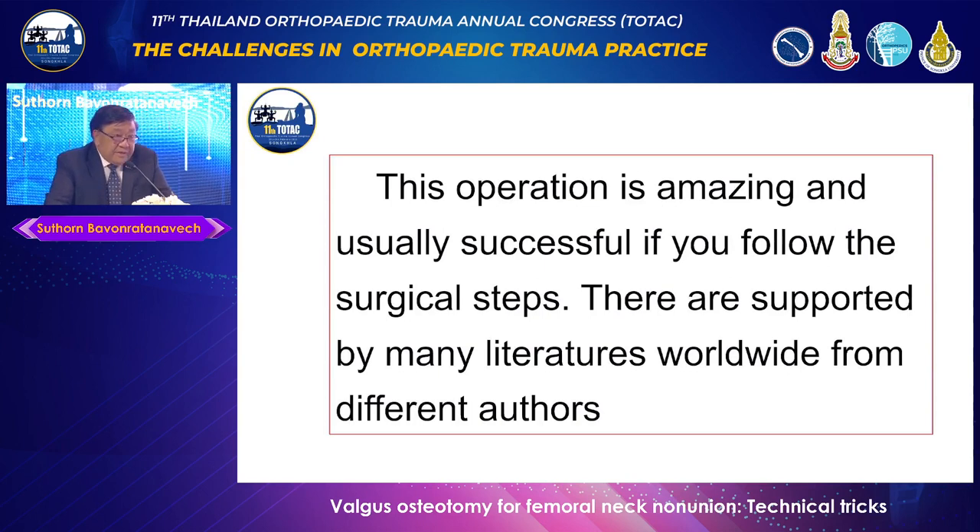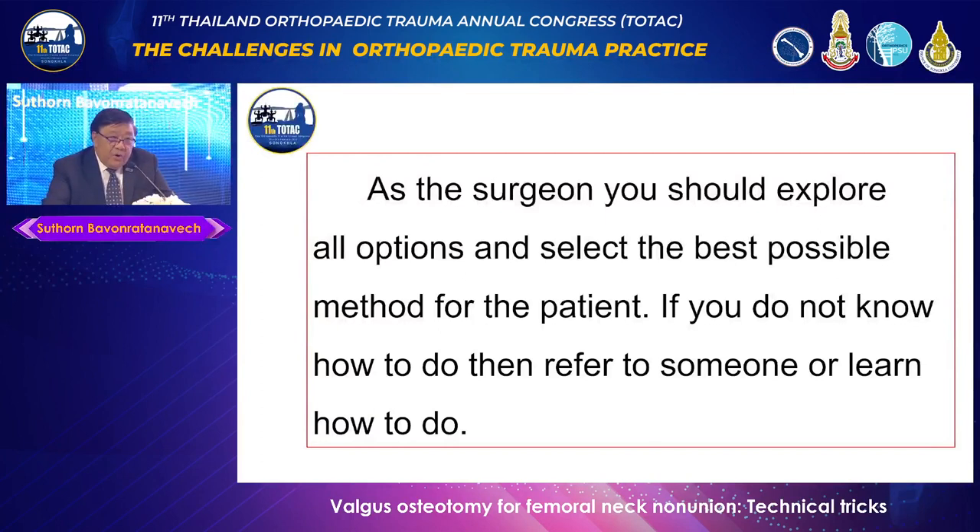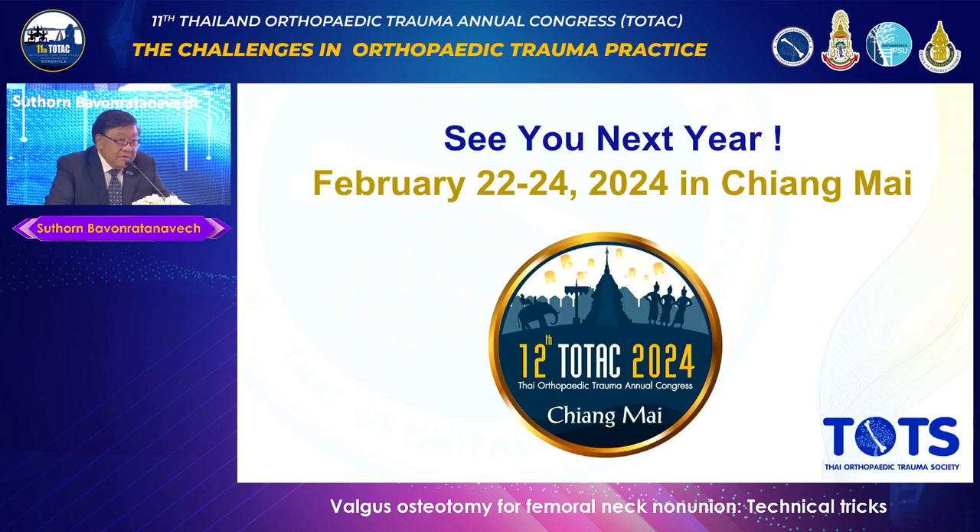In summary, this operation is amazing and usually successful if you follow the surgical steps — everybody can do it, step by step. There is extensive worldwide literature to support it. It is the treatment of choice for non-union of femoral necks in young, active patients. Please do not jump to arthroplasty. I have seen many cases where surgeons say they only do total hip replacement without knowing about Valgus osteotomy — this is not fair to the patient. As a surgeon, you should explore all options and select the best possible method. If you don't know how to do it, refer the patient or learn. Everyone should have the courage to do this, because it is a good procedure, and I believe every region has at least one surgeon who can perform it.